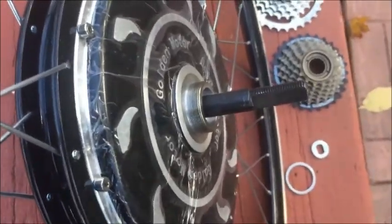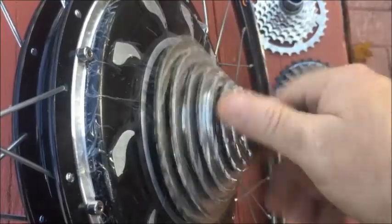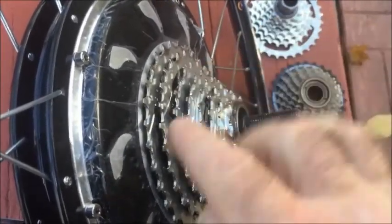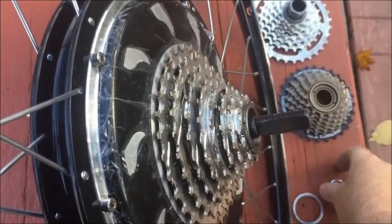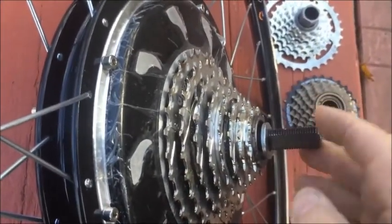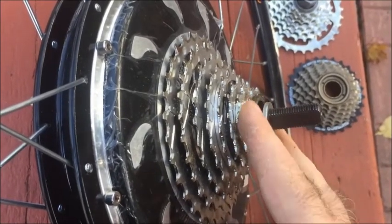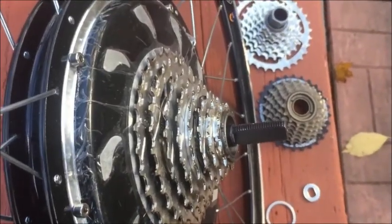Now we'll try the 8-speed DNP. It goes on nicely but seems to fit a little closer to the motor — you would need a spacer behind it. The ring is still nice and out with good distance for the chain to clear, but this one I think you should have the ring behind it.